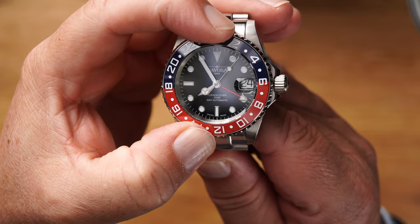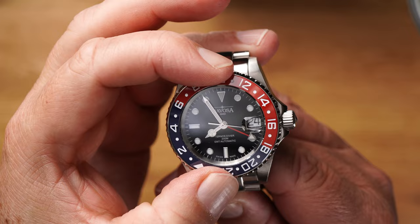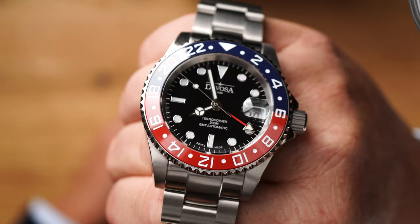Let's move on to the bezel — nice Pepsi design, the night and the day beautifully divided. Do you hear it? It snaps cleanly into place — tack, tack, tack. That's how it has to be. Feels great, turns super, only in one direction. This is what makes a diver's watch fun.